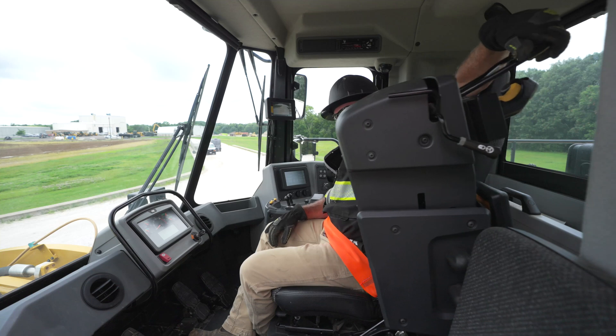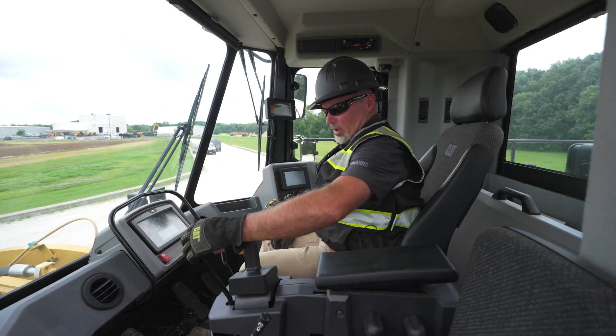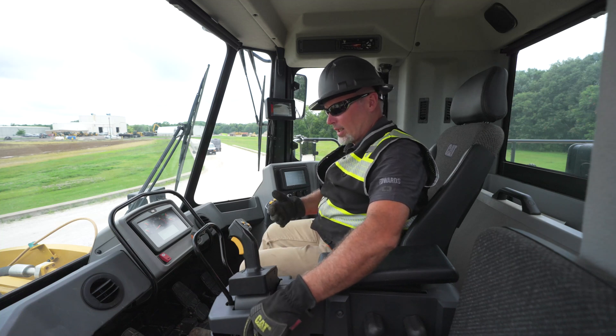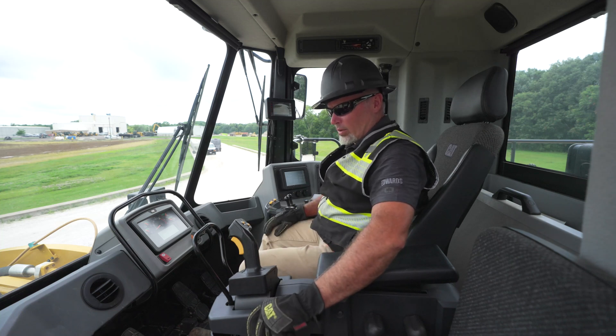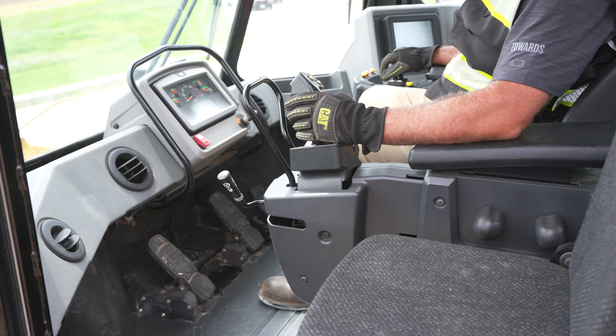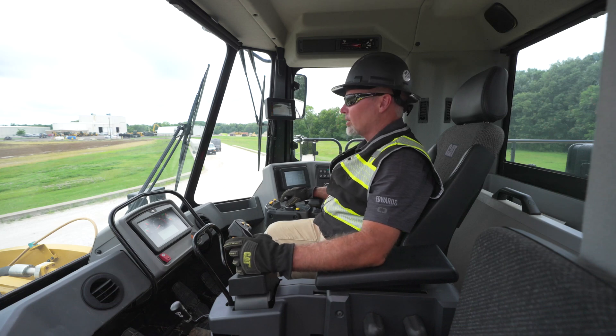We've done our ground level walk around and checked everything we need to on this machine. Now we're in the cab. We have a nice armrest that folds up for easy access and exit. We're going to take our transmission and steering lockout and engage that so we have full control of this machine as we operate.